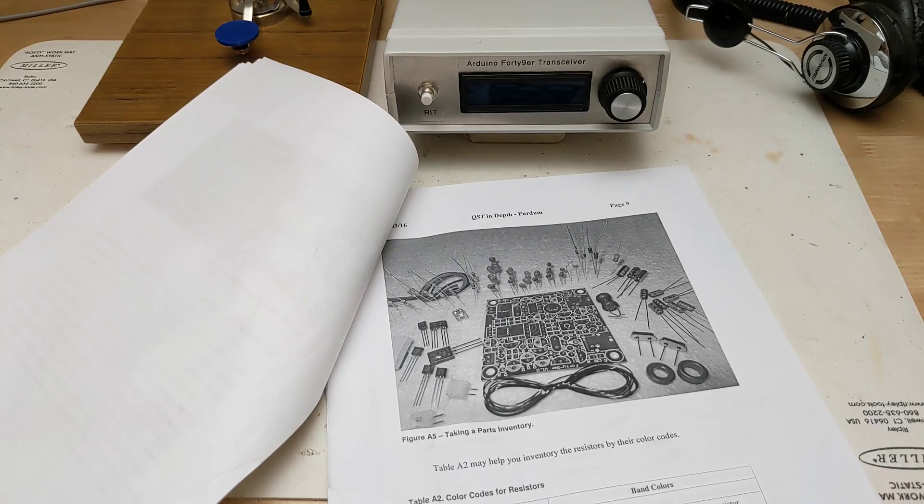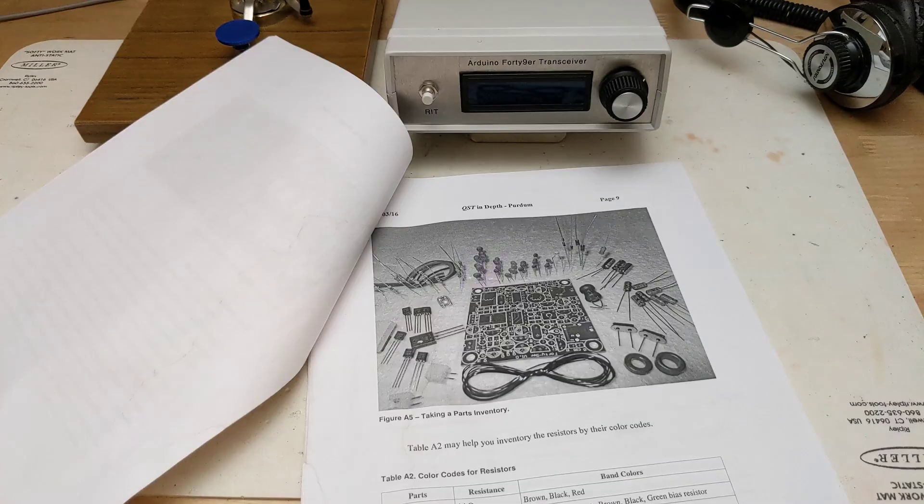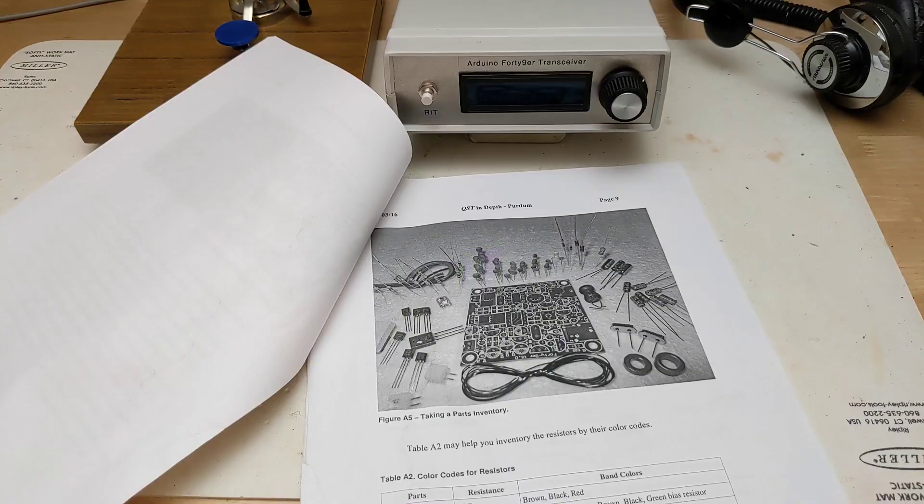Additional information on assembling the kit was provided as a QST in-depth article downloaded from the ARRL website. The DDS PCB also came with some instructions, as did the 49er kit. Assembly was straightforward by following the approximately 25 pages of documentation in the QST in-depth document. This included changes needed to the 49er kit to support the VFO.